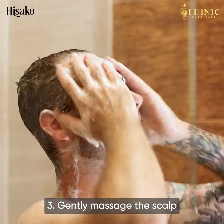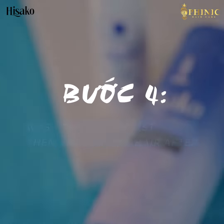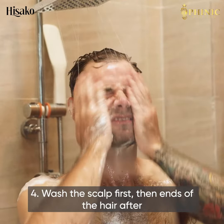Step 2: Wet your hair and lather the Hisako shampoo. Step 3: Gently massage the scalp.